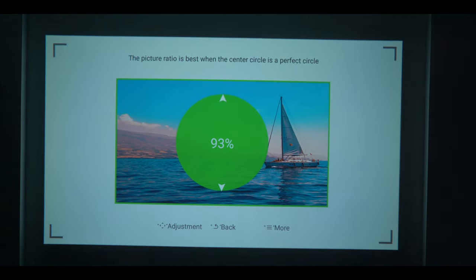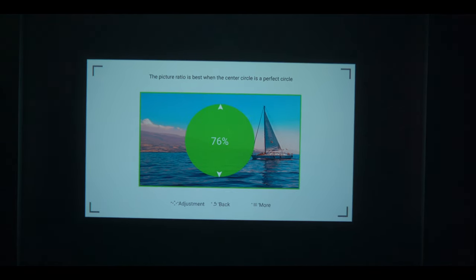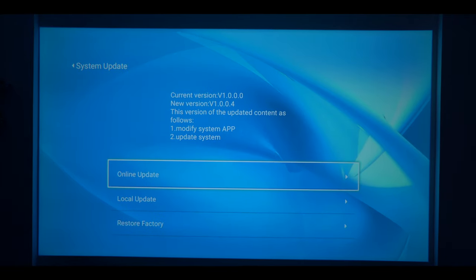You can set the image position — up, down, left, right — so you don't have any trouble setting up what you want to see. You get all the visual settings and options. You can also update software via internet. The projector supports both 2.4GHz and 5GHz Wi-Fi.